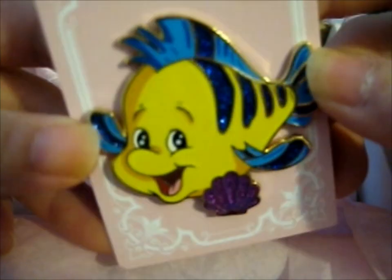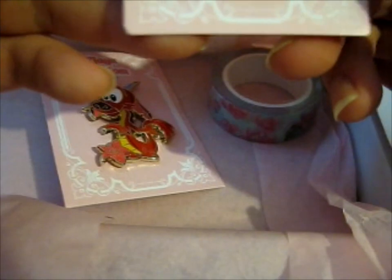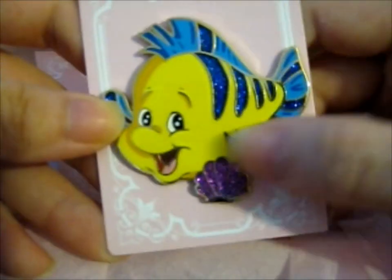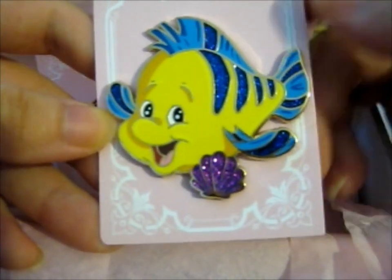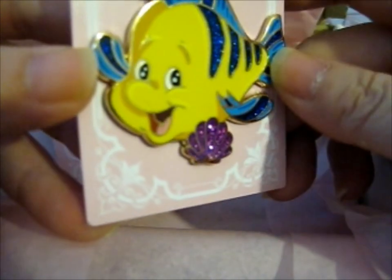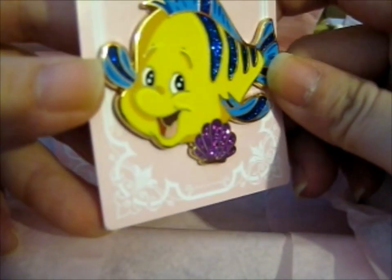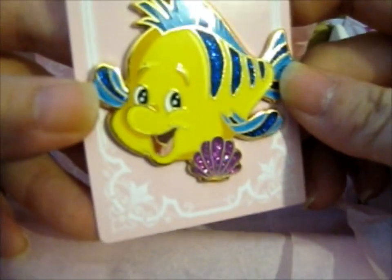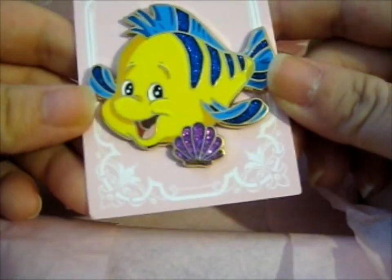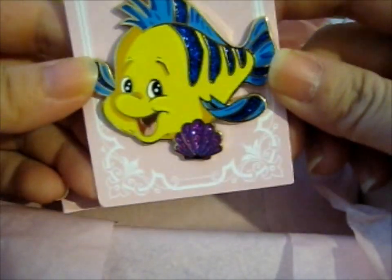And lastly, of course, for Little Mermaid inspired, we have a flounder. A very glittery flounder. We've got dark blue glitter in the stripey bits on the fins and the actual body. It would be helpful if I put you in the view of the camera. And the sparkly purple shell. Very lovely. Shiny. Sparkly. I like sparkly things. I just hate touching glitter — it goes everywhere.